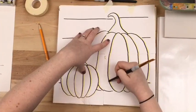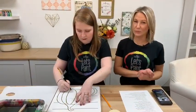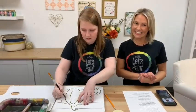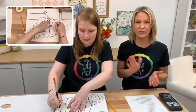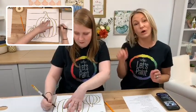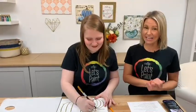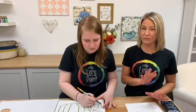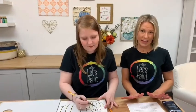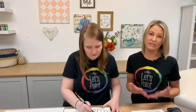We're just tracing these lines from the template — nothing fancy — so the carbon paper presses onto our canvas. If you are just joining us for Let's Paint Live, we are painting farmhouse pumpkins tonight. You can get the pattern in the link below to print and trace right onto your wood canvas, and all the product is listed below. After our live, this video will be available to replay on Facebook, and tomorrow it'll be on our YouTube channel along with all our other Let's Paint videos and programs.